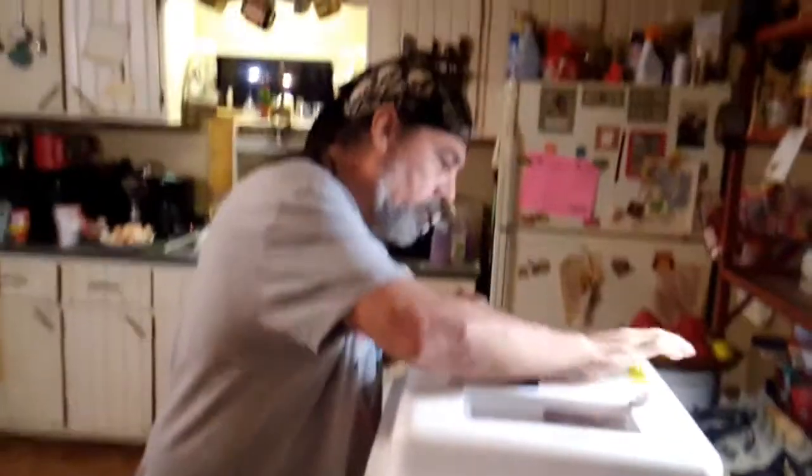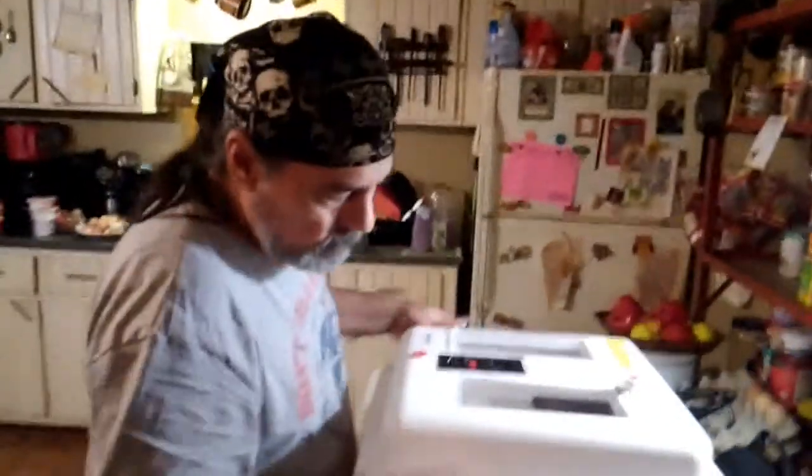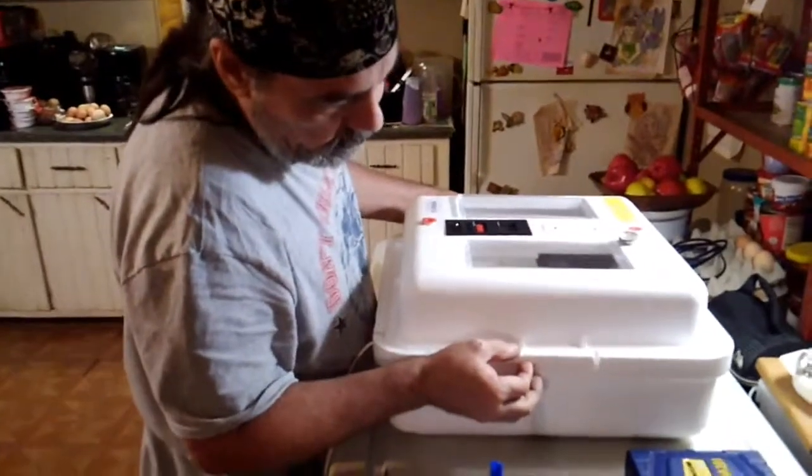The way the incubator is set up right now, you have to take the lid off and put the water in, and we didn't want to do that because obviously every time you remove the lid, it changes the temperature — it drops the temperature and the humidity — so we wanted to keep it regulated. My husband did some modifications and I'm going to let him explain what he's got going on.